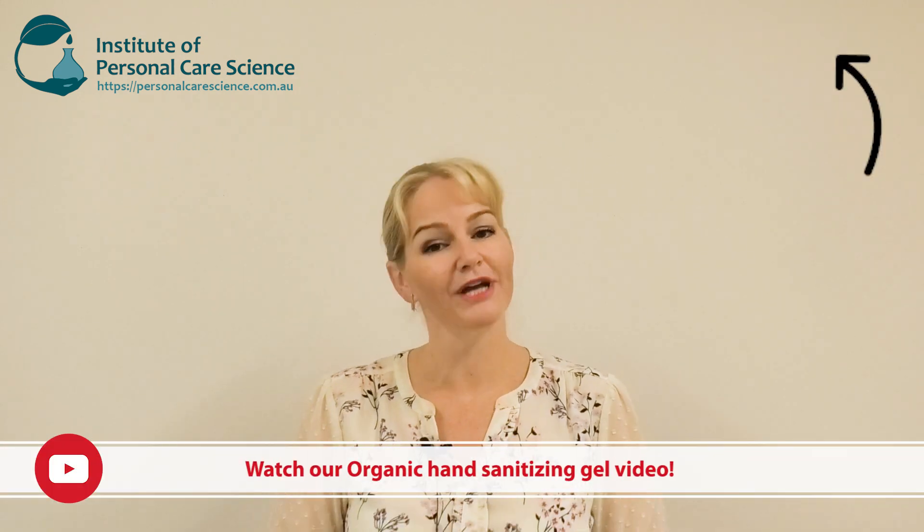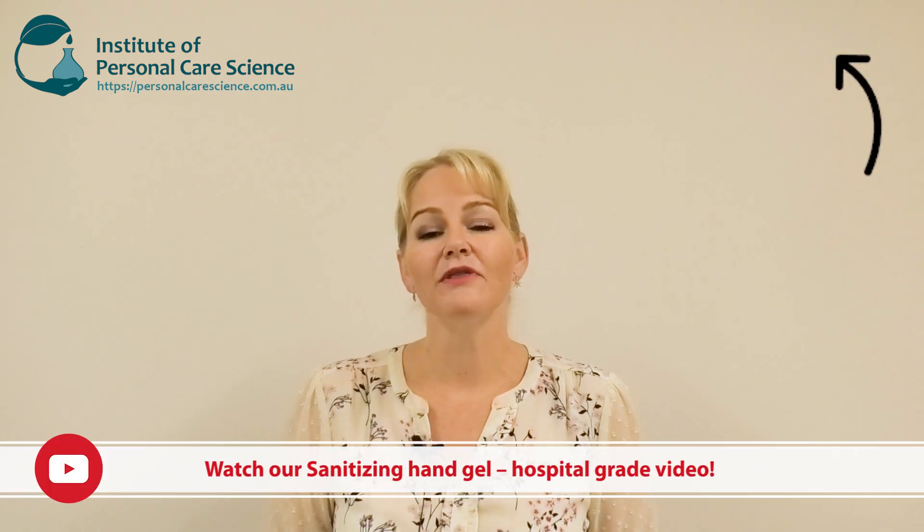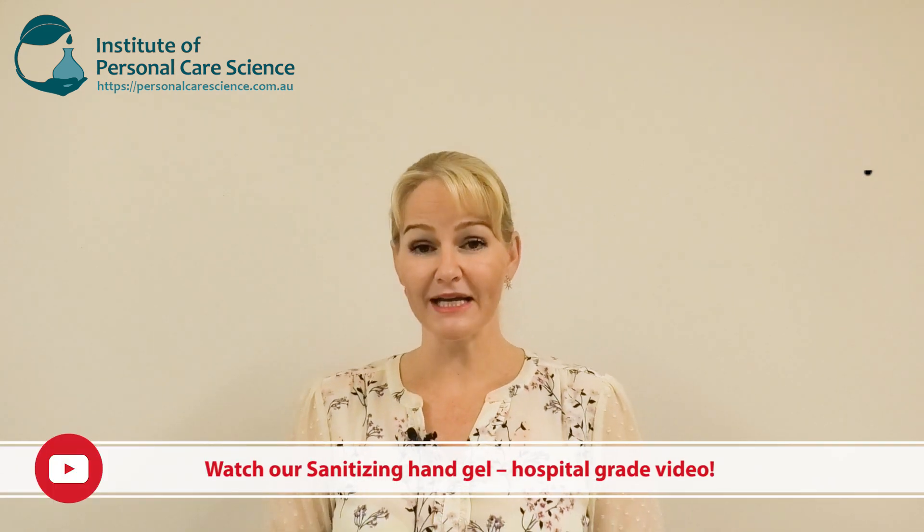Hi, I'm Belinda Carley, the director of the Institute of Personal Care Science. We've had a lot of questions about our sanitizing hand gels — we've got an organic version and also a hospital grade version. In this video I'm going to show you how to make a sanitizing spray that you can use on your hands, and you can source all of these materials really easily even if you're just DIY making at home. I'll also give you an option for how to make a sanitizing spray for surfaces.